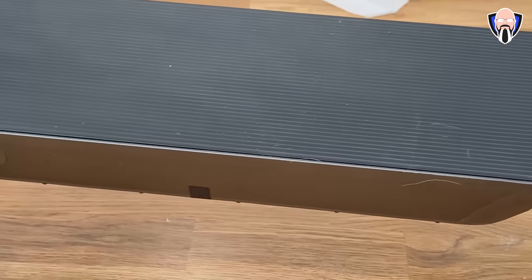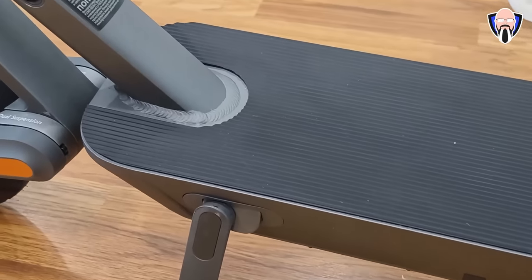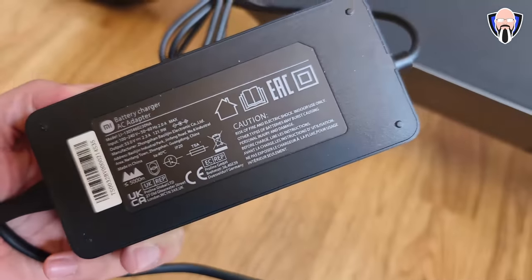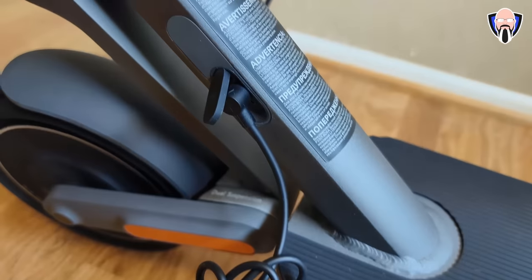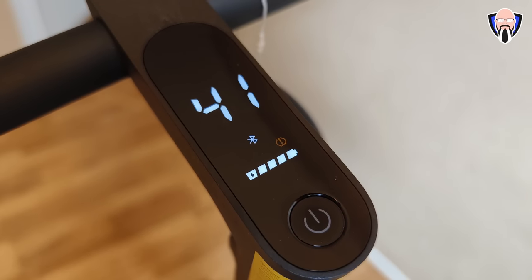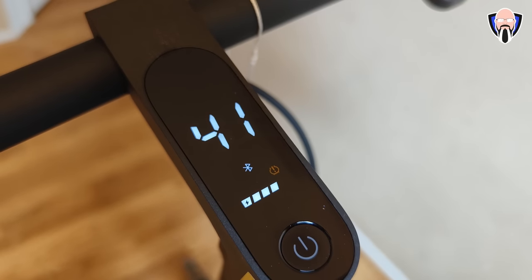I did the same thing with my Scooter 4 Pro and put the handle in backwards, but I realized it. It's very easy and simple, and they do include an extra screw in case you lose one. Everything else as far as the actual packaging is pretty straightforward. The charging brick with the power cable is already in there and connects directly into the scooter to charge it.